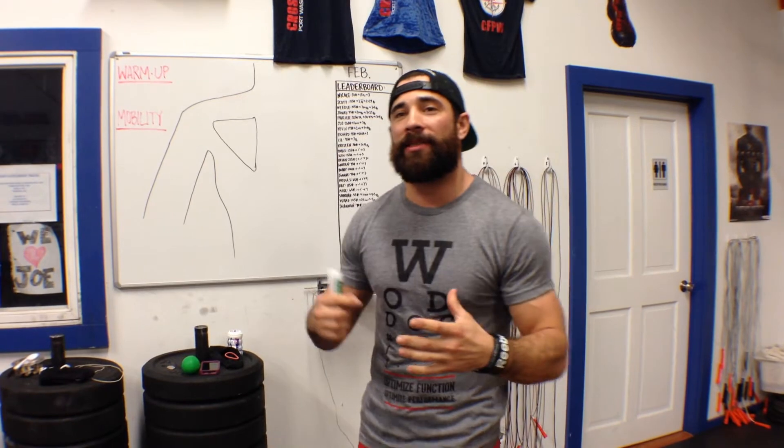Hey guys, welcome back to the Wild Duck Project 365 episode 220. Today what we're getting to is the posterior cuff and it's a common point that I refer to as the crossfitter's point, because it gets overstressed so much in the overhead position.